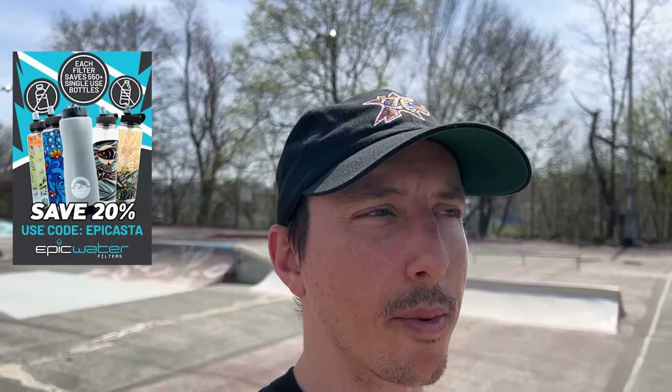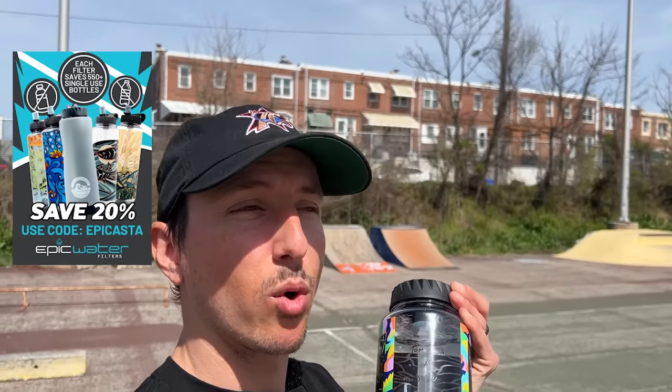Before we get to skating, I'm going to give a shout out to the sponsor of the channel — Epic Water Filters. Go to epicwaterfilters.com. They make reusable filters — two different kinds that go inside the bottles. One you can fill up in any natural water source like rivers, lakes, streams — so while you're out, you can just fill up on the go and have clean water. Or they make a more mellow filter meant for tap water that will still filter out chemicals. If you end up picking up a water bottle, use my code EPICASTA to save 20% off your first order at epicwaterfilters.com.